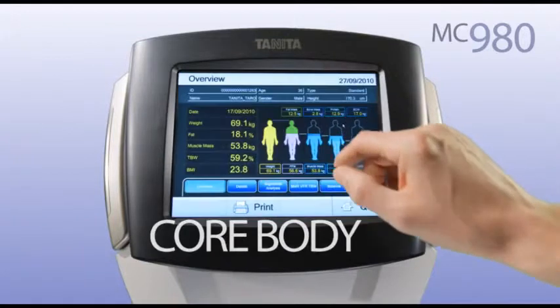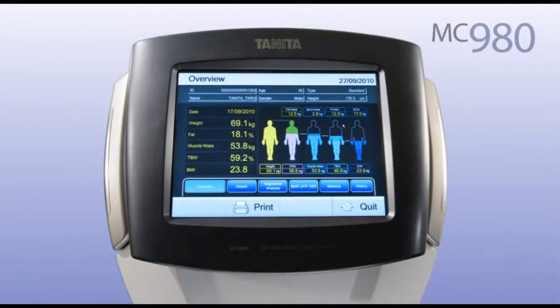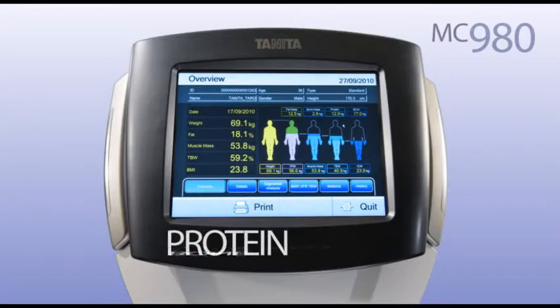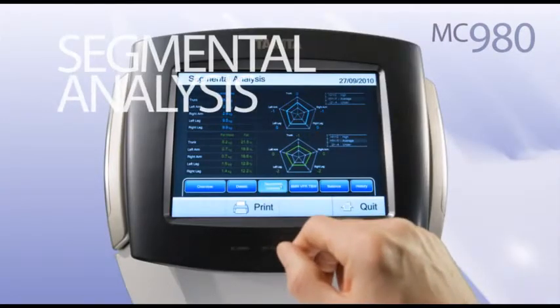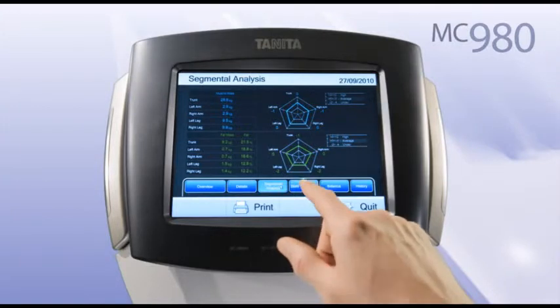An overview of core body composition readings including body fat, muscle mass, bone, protein and body water. Segmental analysis showing readings for each arm and leg and the trunk area.